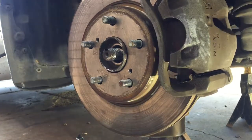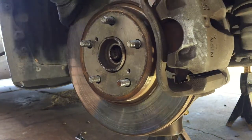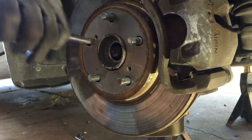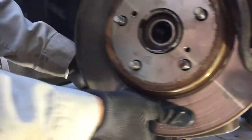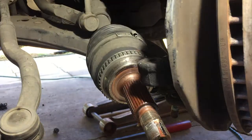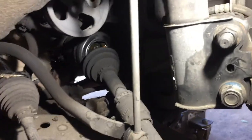Get some light - now you can push this and hopefully take that out. Whack it a little bit more. There you go - freed up the axle. Now the hard part: getting in there and figuring out what to do.